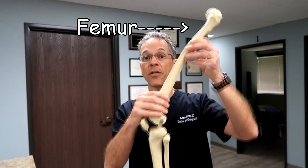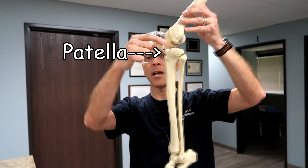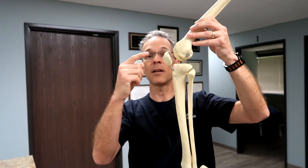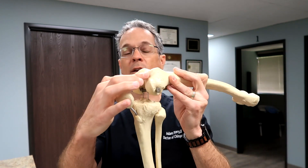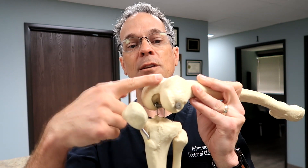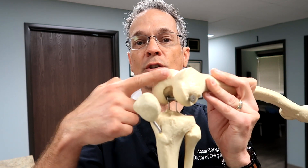This is your femur, the thigh bone, and this is your shin called the tibia. This is your patella. We're going to be discussing the structures between the femur and the tibia. Right here on the inside part of the knee — right on the edge where this bone touches this bone — there is a smooth surface, and this is where the cartilage is.